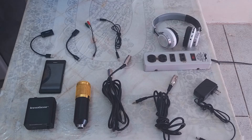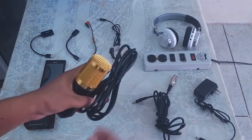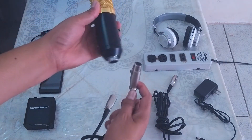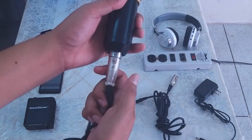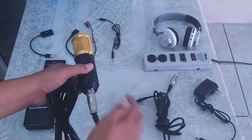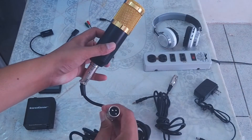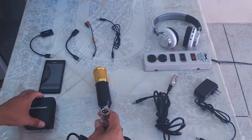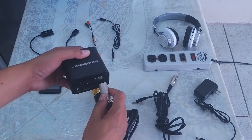To connect your BM800 condenser microphone to your Android phone, grab the XLR cable and connect it — be sure it's connected firmly. The BM800 will be connected to the input of the phantom power, so I'm going to connect it now.